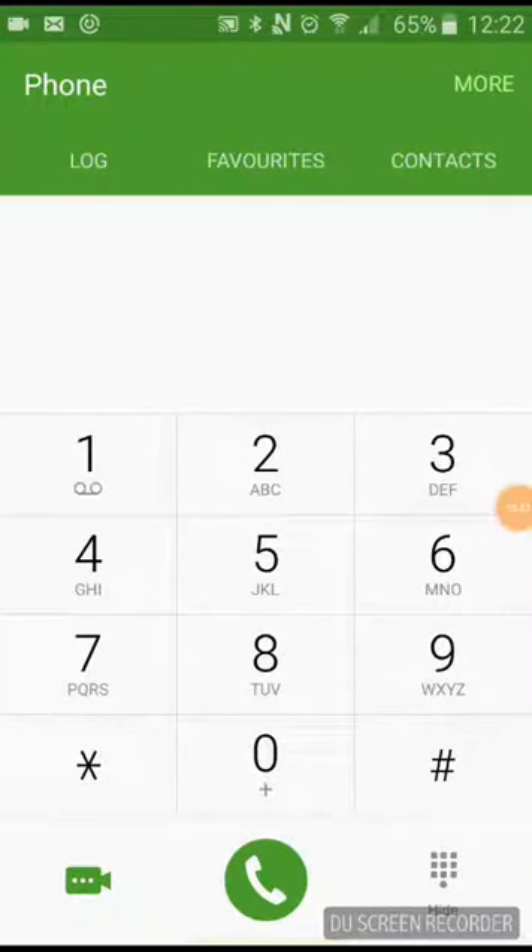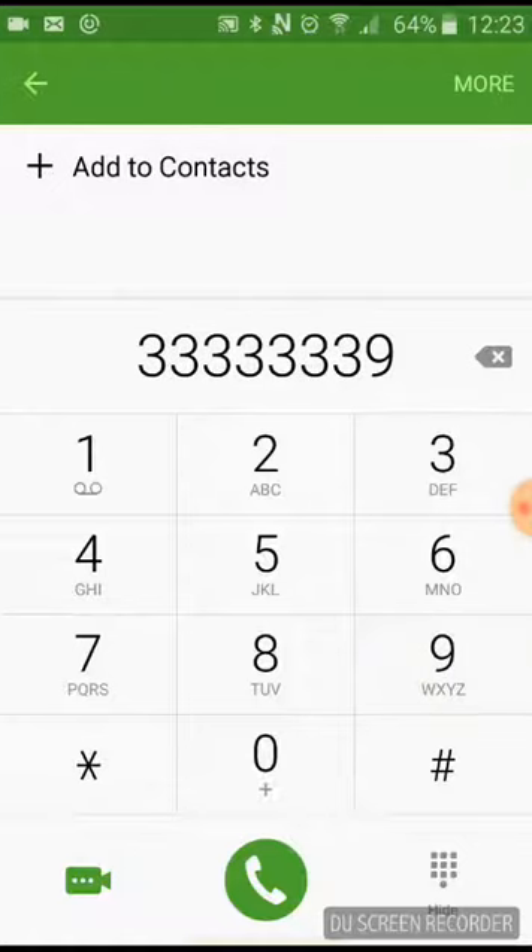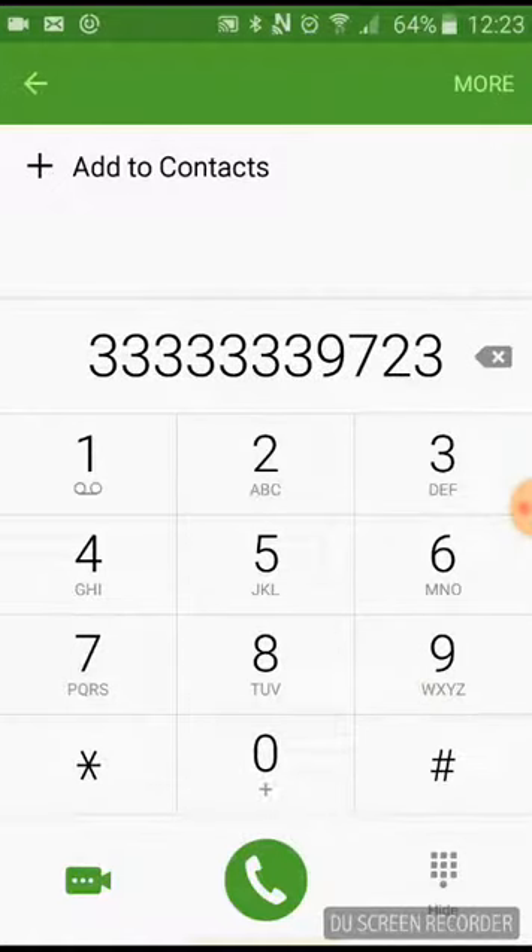Hi guys, welcome back to another video. Today I'll be showing you how to play Jingle Bells on your phone keypad. So first off, six threes, then three nine seven two three five six, is like this.